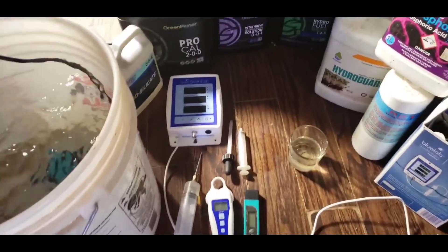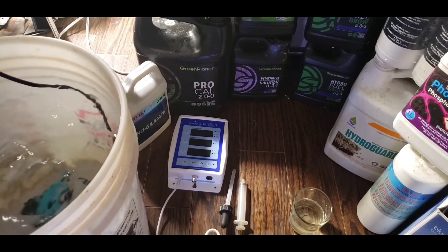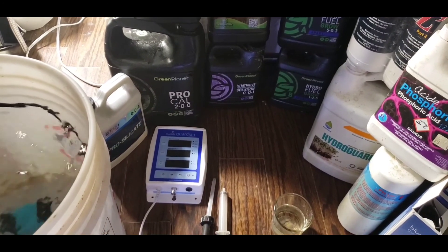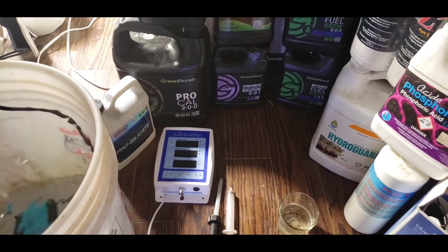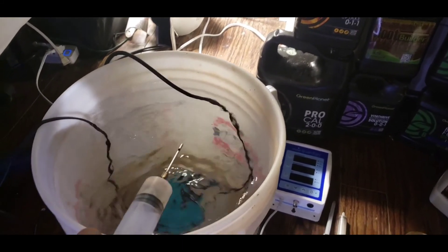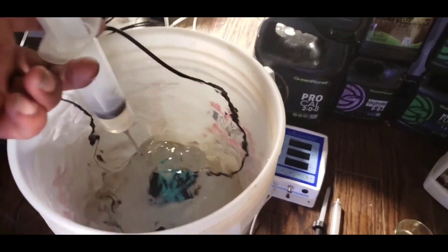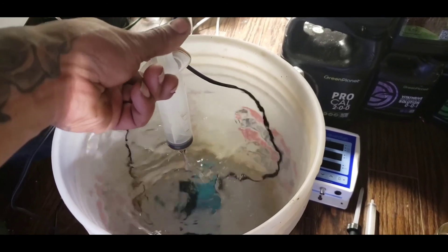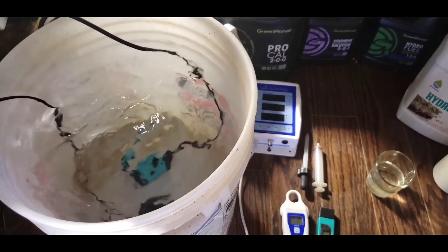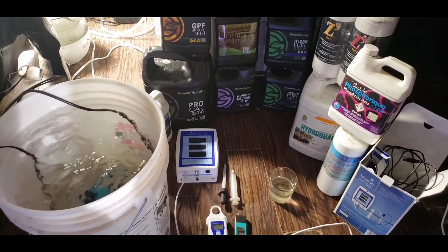Our first step is adding silicate. I usually like to use Plant Guard from Green Planet, but the store didn't have it so I settled with this silicate. One important thing about silica and ProCal is they do not like to work together if put in too close together - it can cause bad precipitation and your nutrients to lock and bind out. I've got about 15 milliliters here; the silicate says 2.5 to 5 milliliters per gallon and we've got 5 gallons. We'll mix that in nice and slowly, then leave it for about 15 minutes. Silicate needs to dilute fully or else you can have precipitation problems.